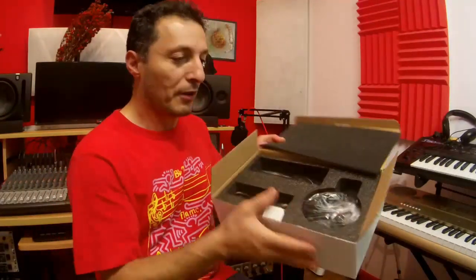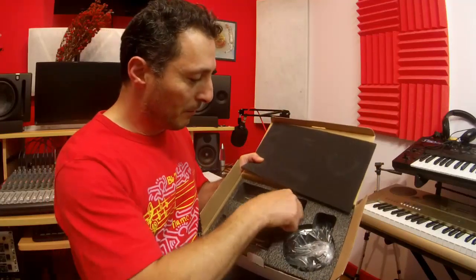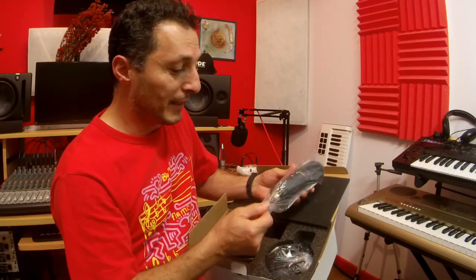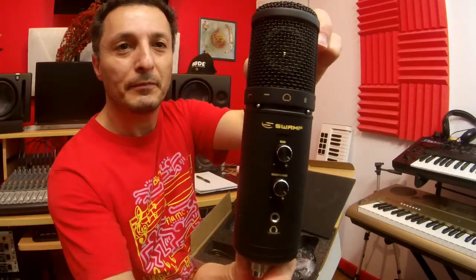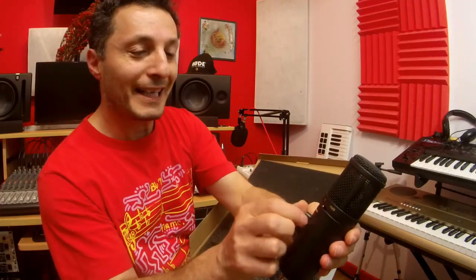Let's find out what's inside the box. We have the microphone, and it looks like a standard condenser microphone. At the front we can see we've got two knobs — a gain knob and then a headphone knob.